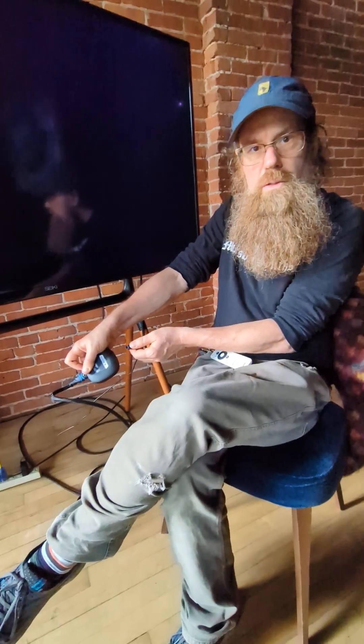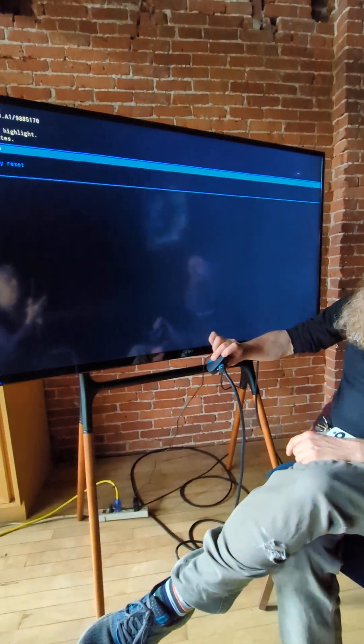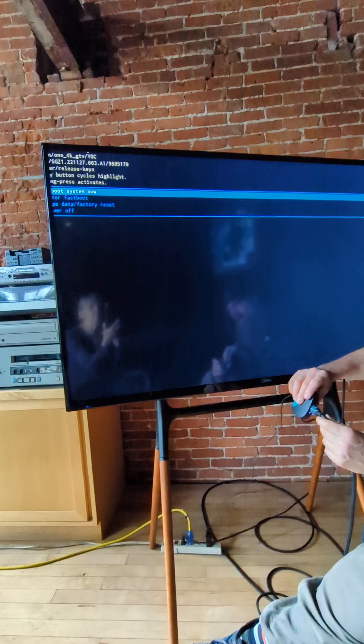Count to 10 while the power is disconnected, then plug it back in and count to 5, and then release the reset button. That will take you to the boot menu right there.